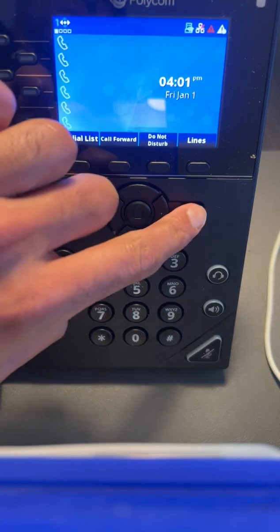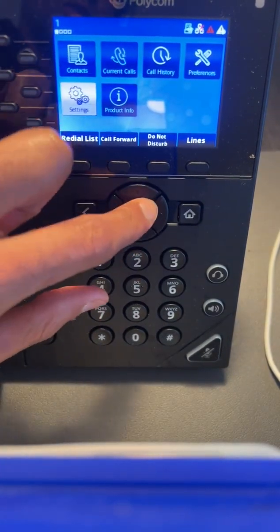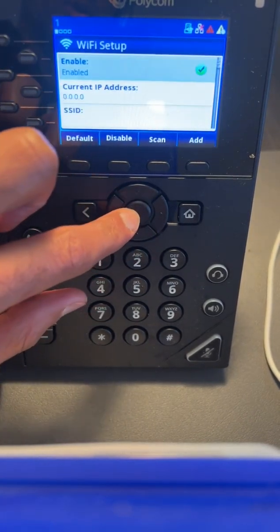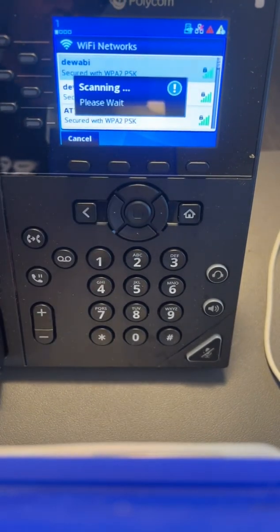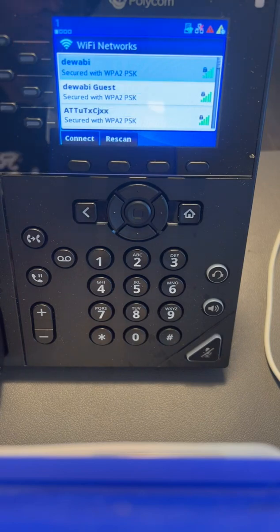Now I'm going to press the Home button and navigate using these keys right here to open up Settings. I'm then going to select the Wi-Fi option to open up the ability to scan for Wi-Fi connections in my area. It's scanning — just like how you do this on your phone — and hopefully we see the scanning option disappear so we can go ahead and connect.